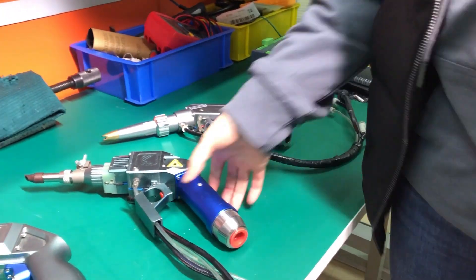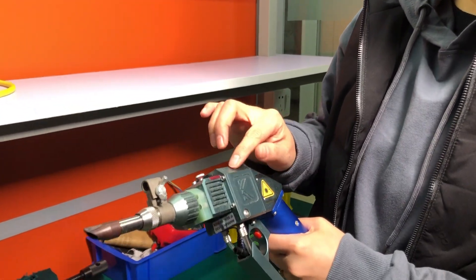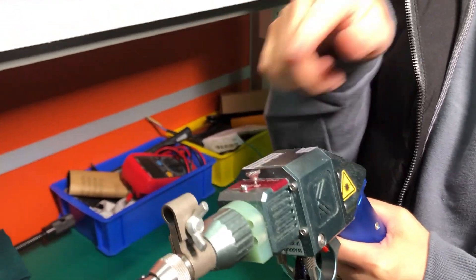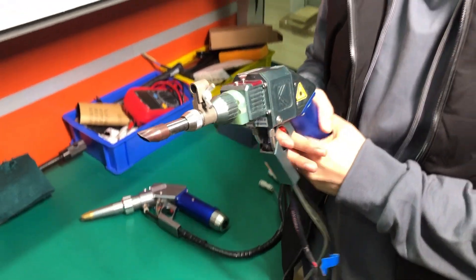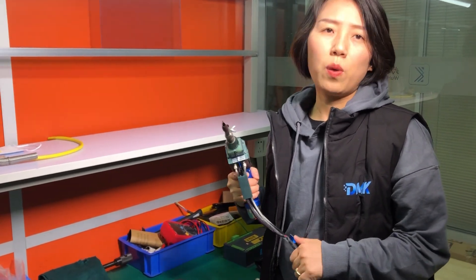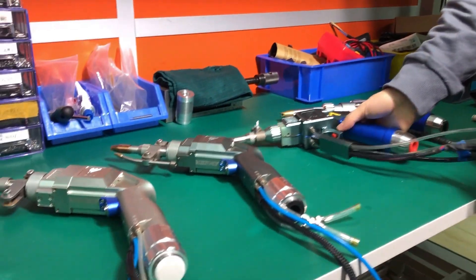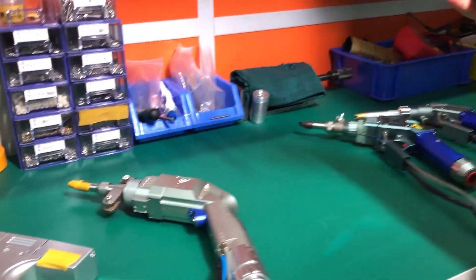Then we came with the second generation of laser welding gun. Here, the focus lens — we gave it a motor. So the motor takes the focus lens to do circular movements. Then the laser beam coming out from the head also does circular movements, which can cover a wider gap of the joint of the metal, which helps greatly enlarge the application of laser welding. Because when the joint is a bit wide, you can cover it with this. This is what we call wobbling — that's where the term came from.